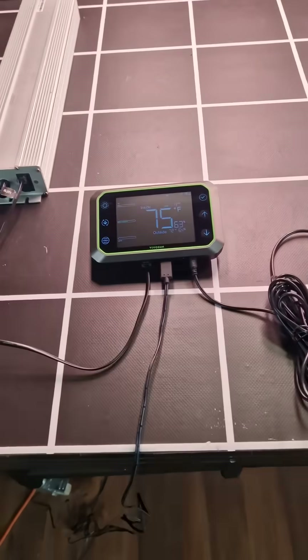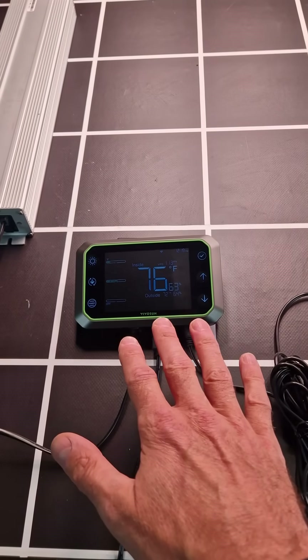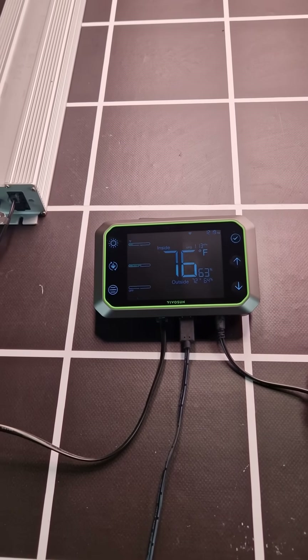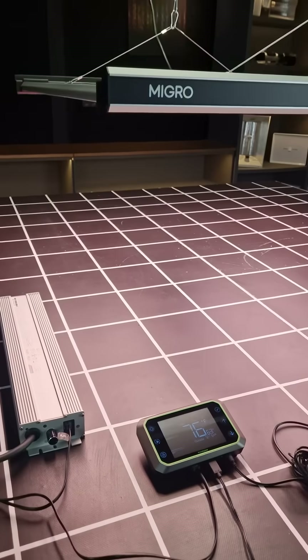So overall, I just think it's brilliant value. $49.99 less 15% — that's about $42 for all that. It's just incredible. So hats off to Vivosun. There are other ones available of course, but I think this is a really good option.